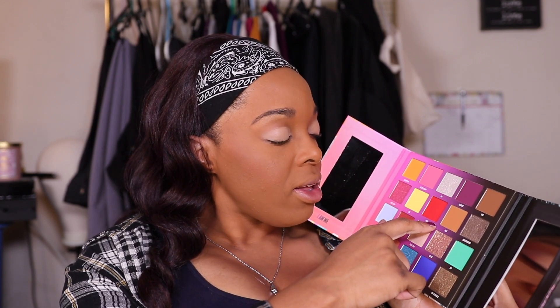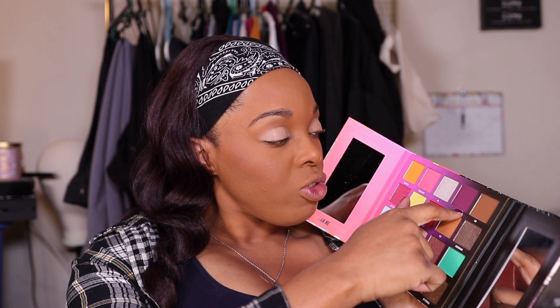Now that I have my brows done and my Clean Canvas base on, we will be diving into the Nikkie Tutorials X Beauty Bay palette and going for some nice fall type colors. Besides the mirror shade, I want to focus on what will make it more spooky — probably this blue which is Amsterdam, the Mikaya red, and maybe Slasher. I'm going to try to figure out how to play into those three colors because it's spooky season.